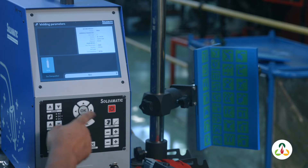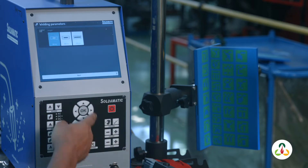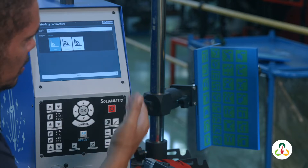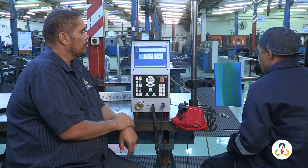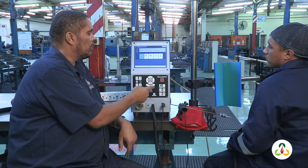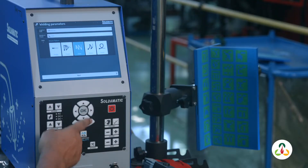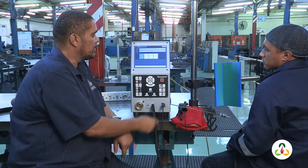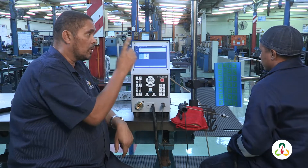Obviously the system doesn't use gas, and the process doesn't use gas either. We're going to go for a continuous weld. How many passes is he going to do? We're going to do one pass because it's a beginner program. He's going to weld in a weave pattern — a weave zigzag. He's going to do a continuous weld. Welding direction: he's going to go uphill.